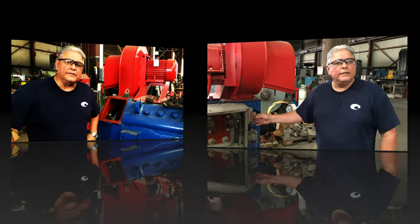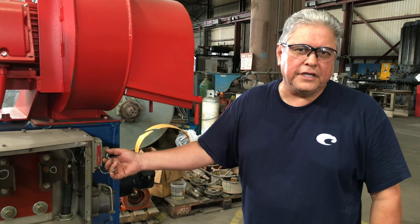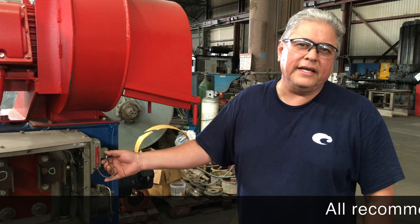This is where we're going to begin. Safety is the first thing you've got to worry about whenever you're working on any electrical device.